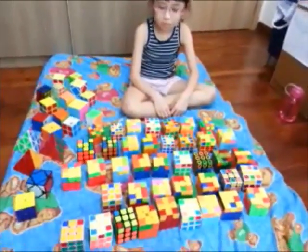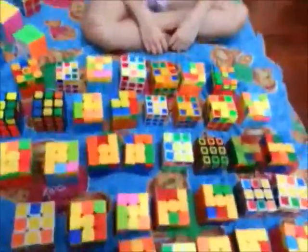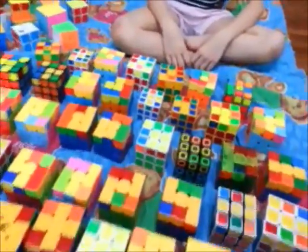Serafina, 7 years old, has already memorized 40 OLLs. As you can see, all these cases have been set up — there are 40 cases here that have been set up for the OLLs.